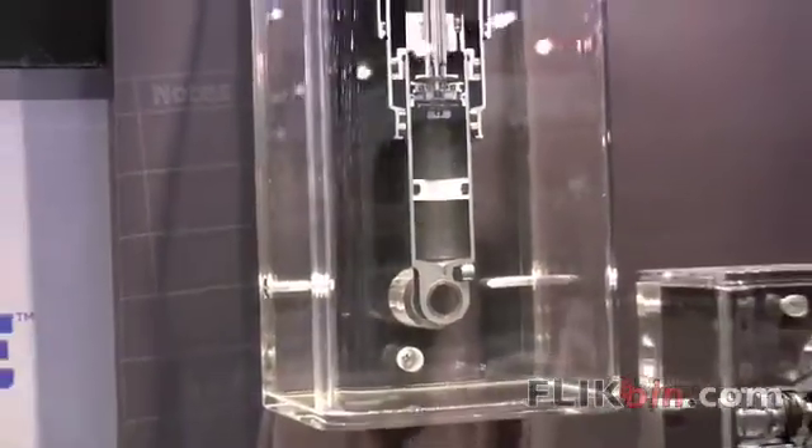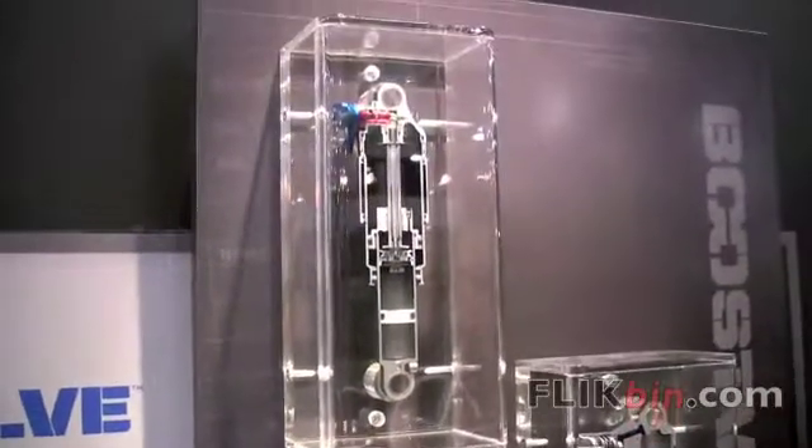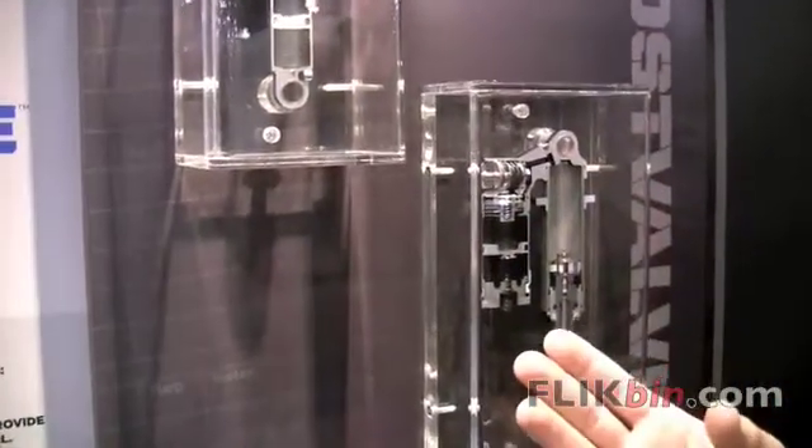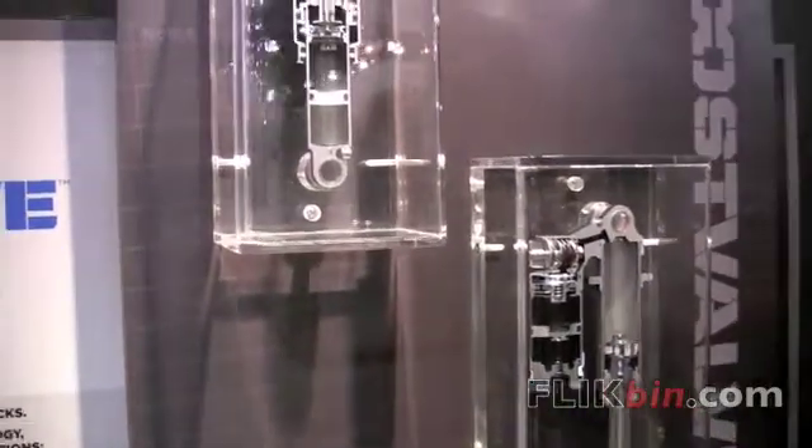Boost valve is a position sensitive valve. Our float shocks have always been speed sensitive — they knew the difference between a high speed compression and a low speed compression, and that's how your platform would work. But with the introduction of boost valve technology, we're adding position sensitivity.